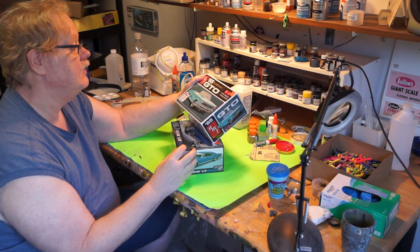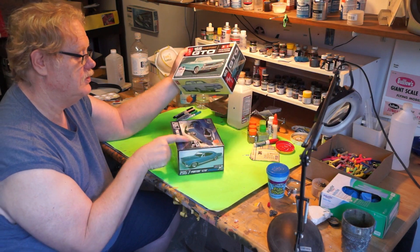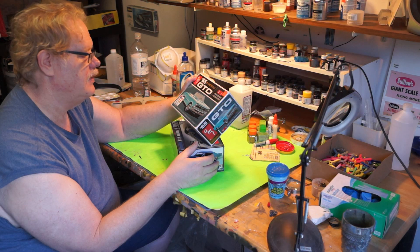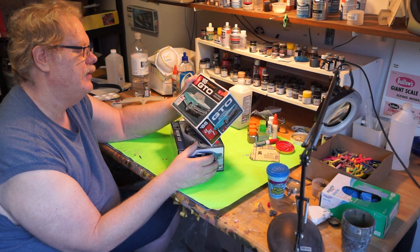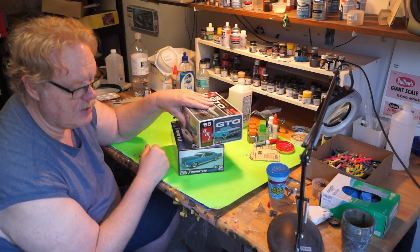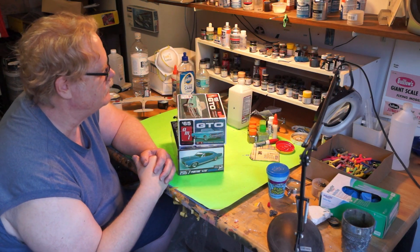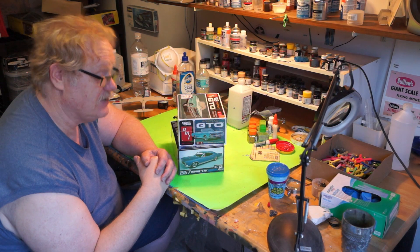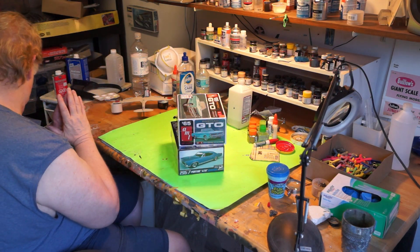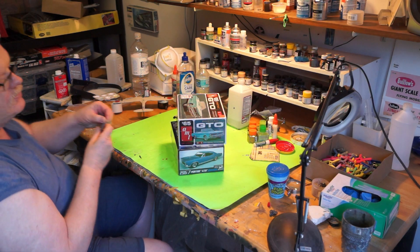I'm inclined to make the convertible out of it, just because this one's hard top. I have one of each. I almost bought — I think it was a '67 convertible — they wanted about 40 grand fully restored down in Lauderdale, but I would actually like to stay married, so I didn't. As much as I love the old cars, that's almost another house. Anyway, let's go ahead and take a quick look at these guys this evening and just do this in real time.